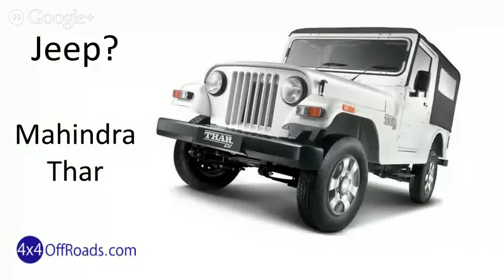Is this a Jeep? Well, almost. It's a Mahindra Thar, made in India and based on an older design from an early partnership with the original Jeep. Simple design that lasts, works great off-roading the more remote areas of India.